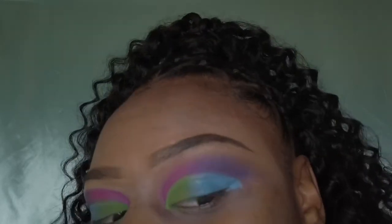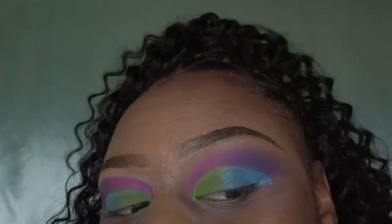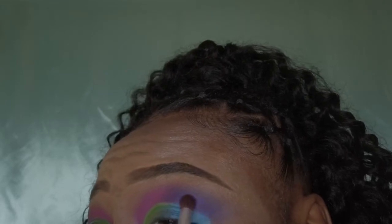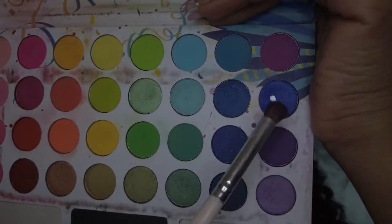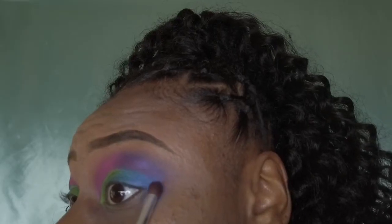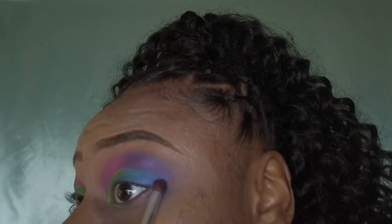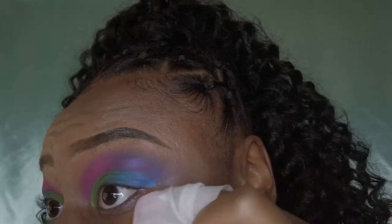Really quick I just wanted to show you the difference between the blended one and the not blended one — it's very important to get those harsh lines out. Going back into the Revolution palette, I'll be taking that dark purple and blending it into the purple that was already there; I just felt like I needed more of a big pop. Then I'm going into my Take Me Back to Brazil palette for that navy blue shade, applying it to the blue, and taking a makeup wipe to clean up all that fallout before foundation.